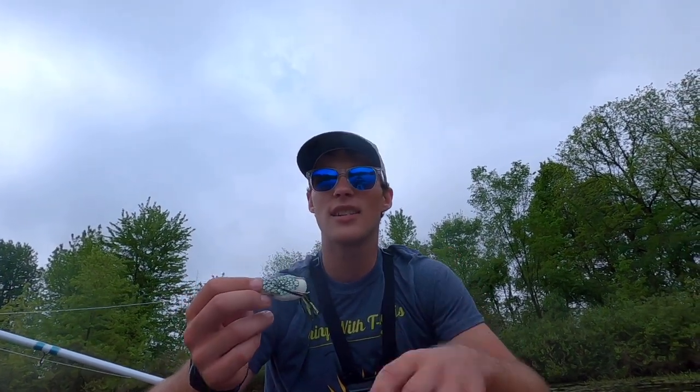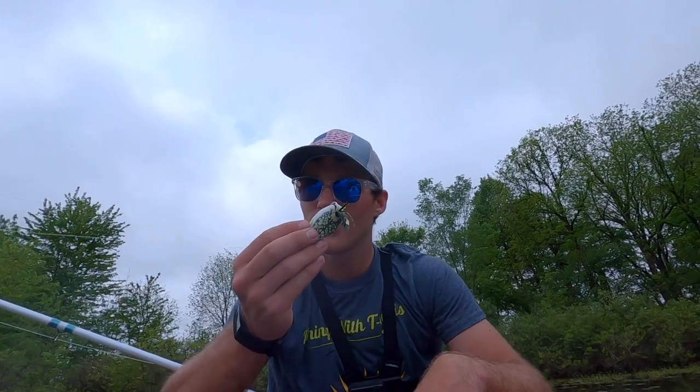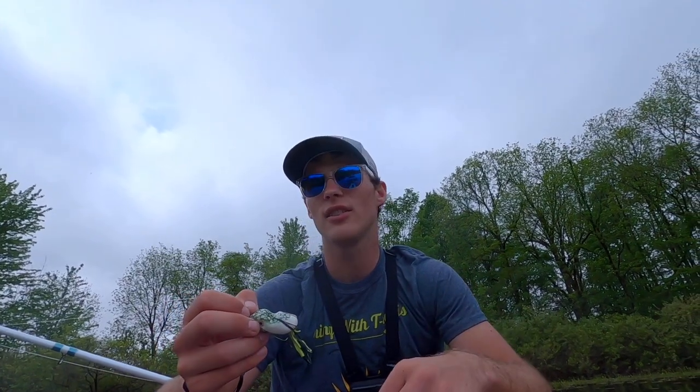If it's sunny and you're in deep cover, go with black because it imitates bluegill that the fish are feeding on in the weeds. If the shad are spawning, go with white. In open water, go with more of a green — you're less likely to scare the fish and it looks more natural.